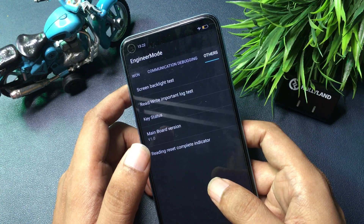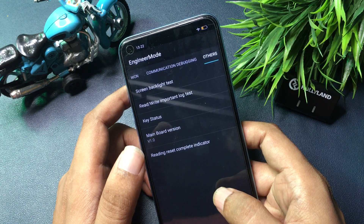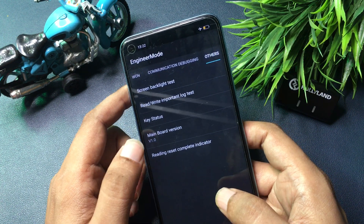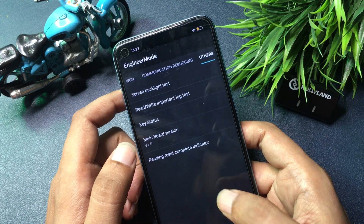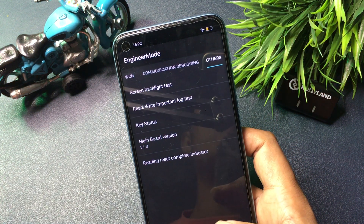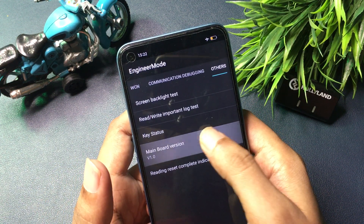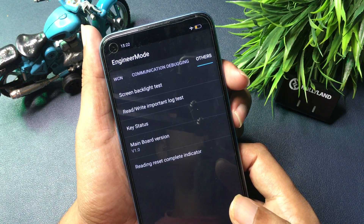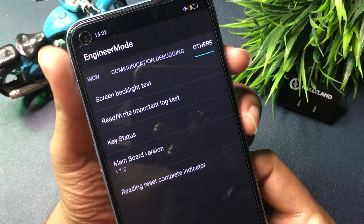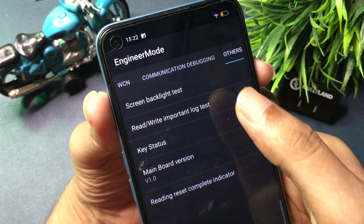You can see there are five types of options on this page. You will have to go with the 'Main Word Version' option, which is shown at the fourth number — it's also known as 'Database Version.' Simply click on this Main Word Version or Database Version nine times rapidly: one, two, three, four, five, six, seven, eight, nine. Now you can see another option called 'Read Write Important Log Test' has appeared at the second number.